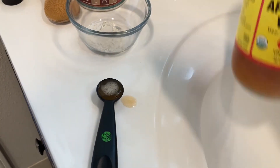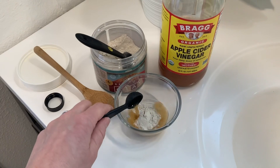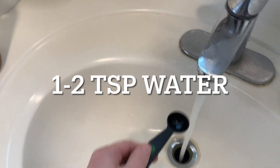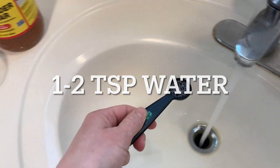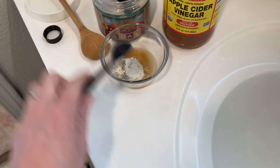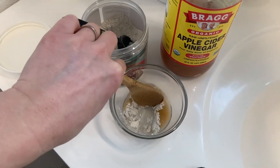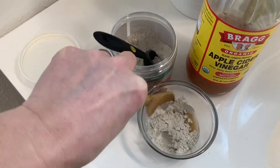People most often do this when switching to natural deodorants in order to help these products work better. When ditching antiperspirants, some people also temporarily experience excessive sweating as their sweat glands adjust, so cleansing the area can be a way to keep BO in check while this happens.